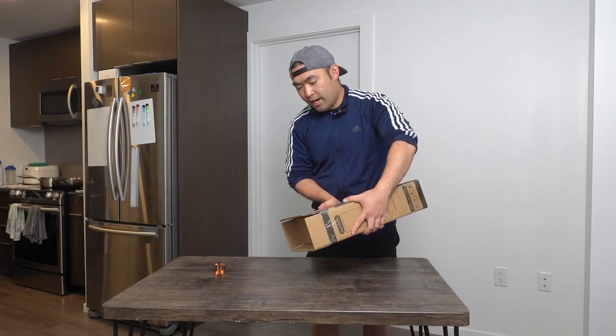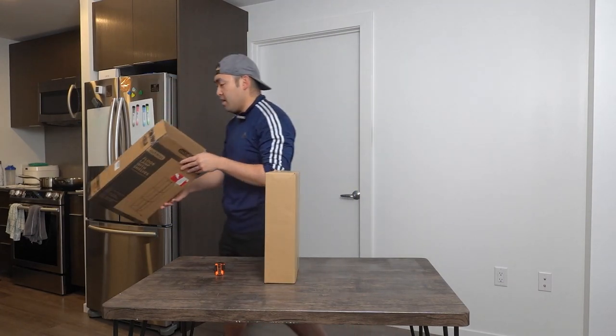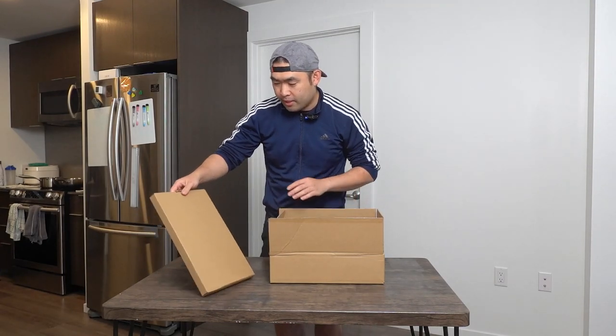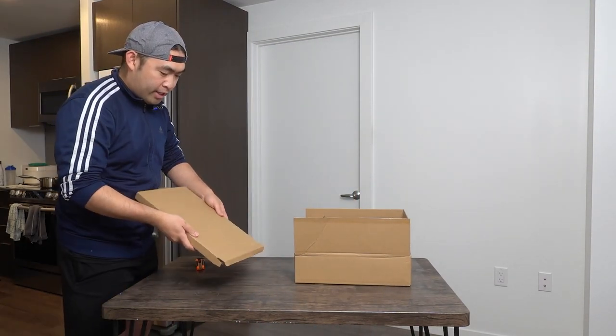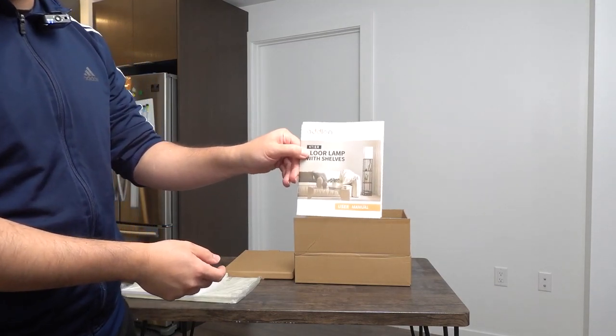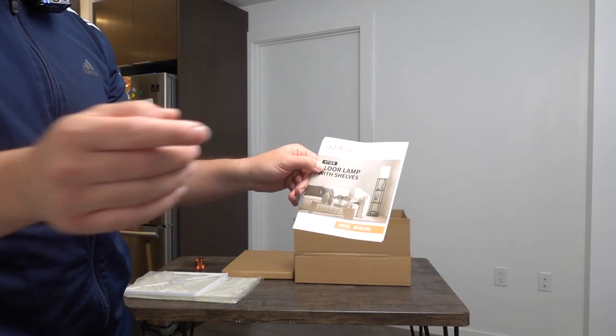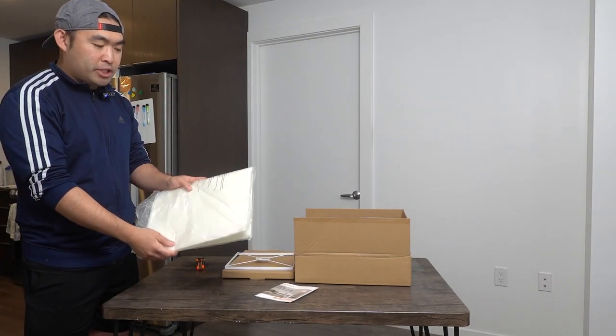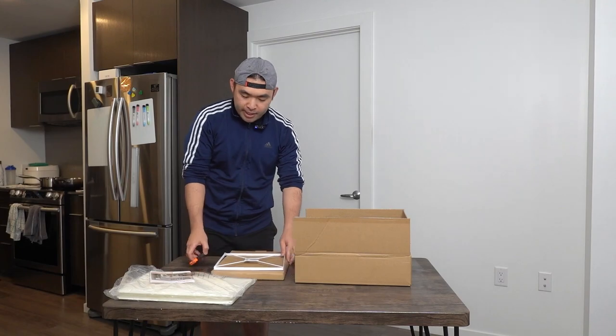Once you open it up, this is what the inside looks like. If you slide it out, there's another box inside. Opening that up, we have the different parts. The first thing is probably the lamp shade. Inside, they include a user manual to teach you how to set it up, and the foundation for the lamp. Right here we have the lamp shade — I'll show you how to set this up once we finish setting everything up first.